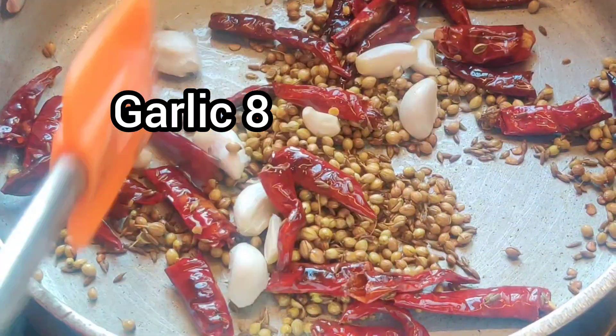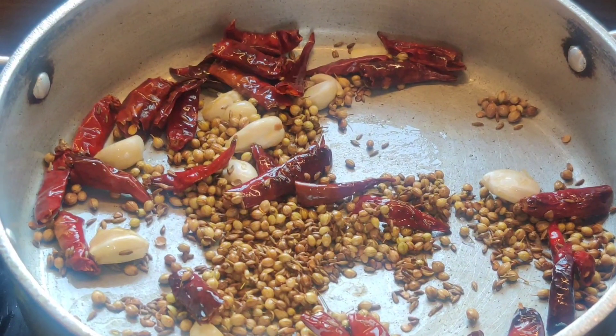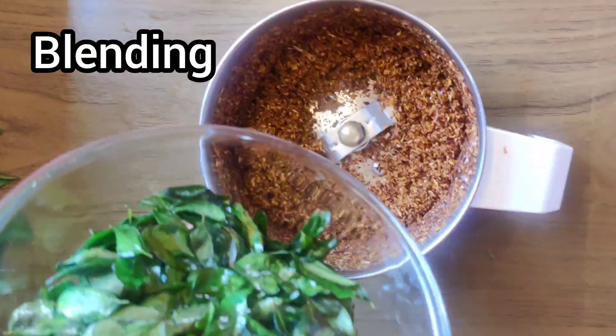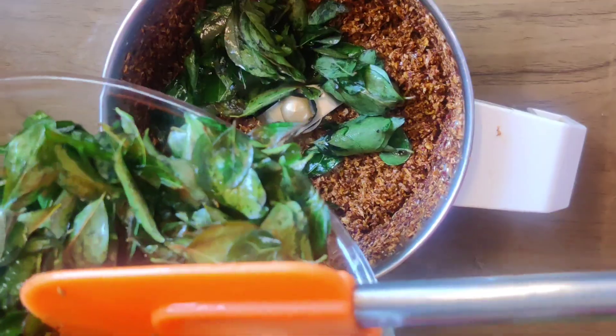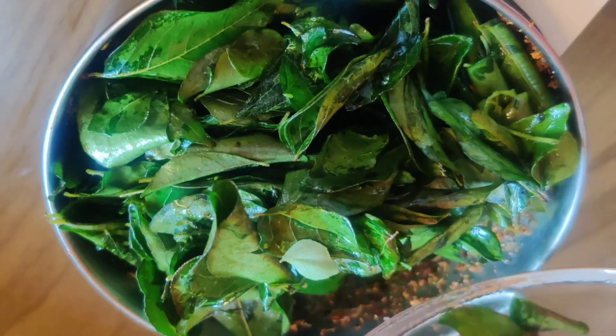Add the flavor of the garlic and the root of the garlic in the heat. Add the fresh flavor of the garlic.